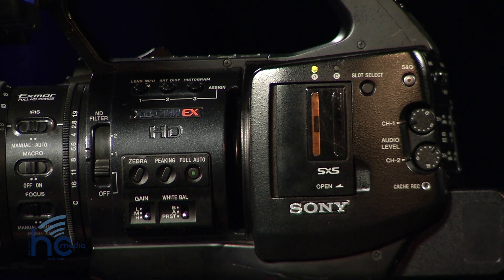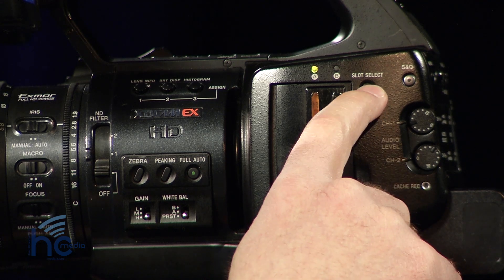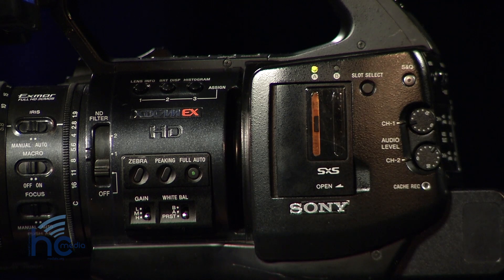Close the door and now we're ready to record. You can also select which slot you'd like to begin on by pressing slot select. In this case we only have one, so we won't be selecting any more than just the one.